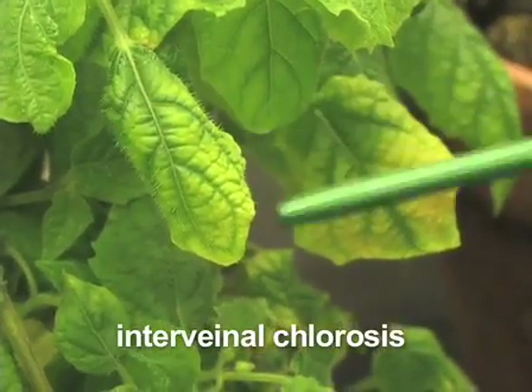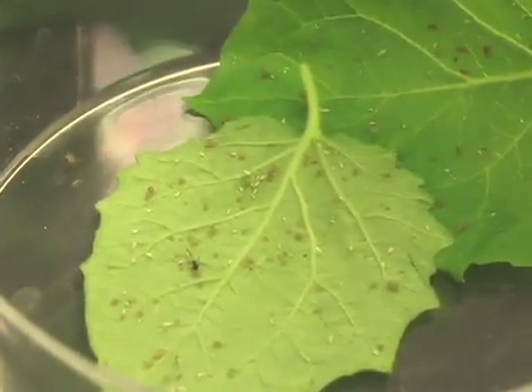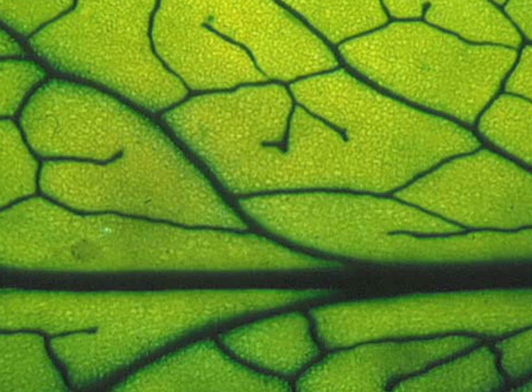PLRV is a luteovirus that is carried by aphids in their hemolymph, the insect equivalent of mammalian blood. When an uninfected aphid feeds on an infected plant, it contracts the virus through the plant phloem, which you can see here.